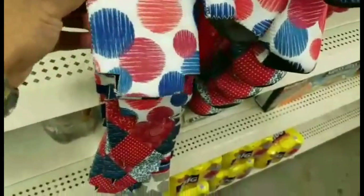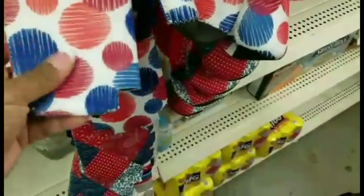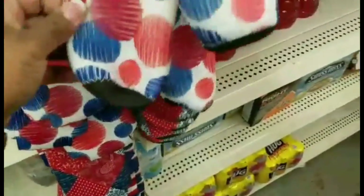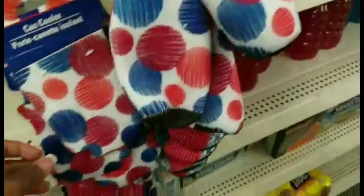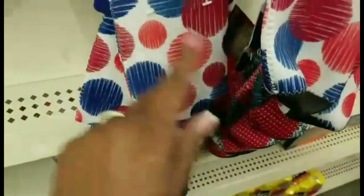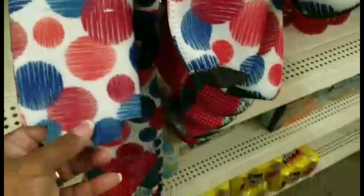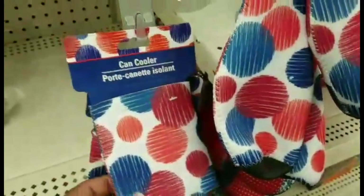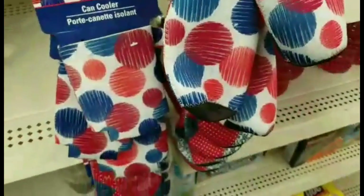I came across these can coolers. You could probably find these a bit cheaper because these would be a dollar each. But if you needed something to put in an ensemble very quickly, this is the way to go — you could open the side up, embroider or monogram it, and sew it back together. It's not a bad find, but not a great one if you are looking to make multiples, because you can definitely find them cheaper than a dollar.